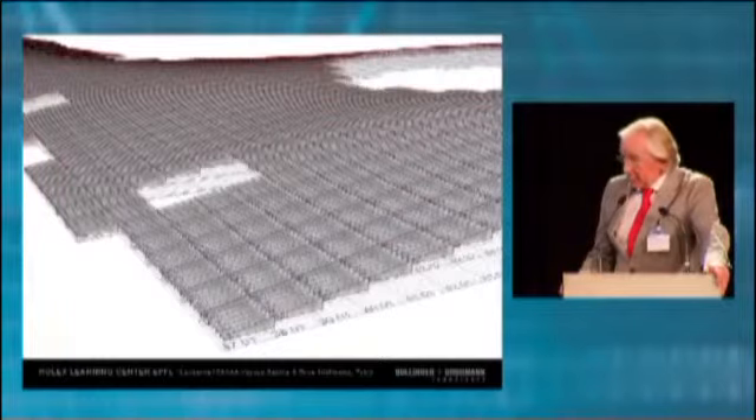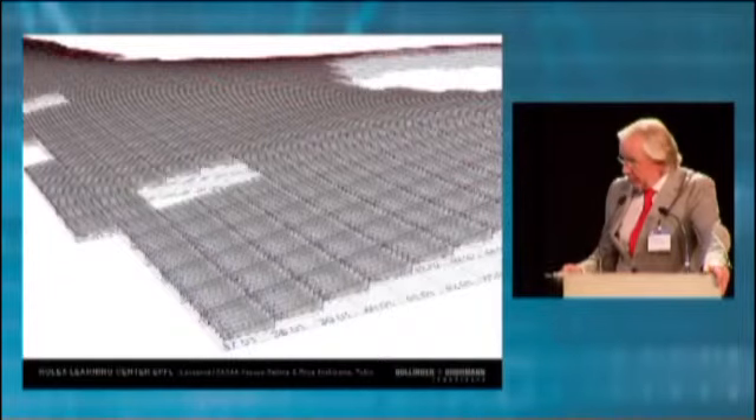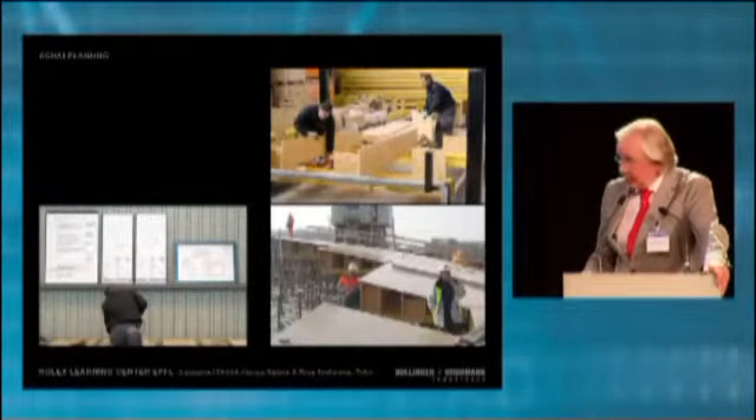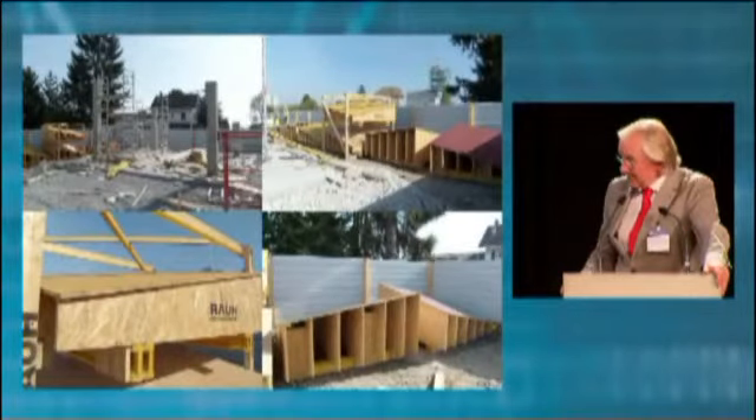The same technique we applied for the Rolex Learning Center. The whole area was divided into 2.5 by 2.5 meter elements. Each of them was prefabricated — unique and prefabricated, then shipped on site. We did a mock-up to define the quality of the formwork.